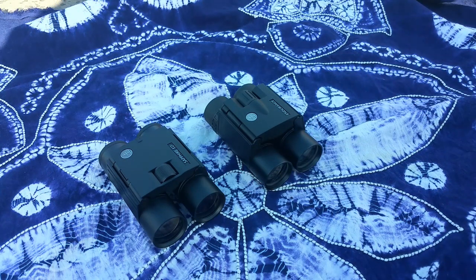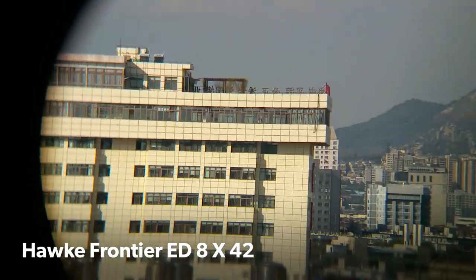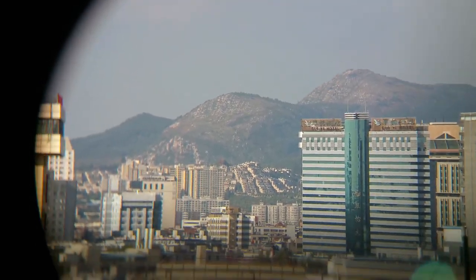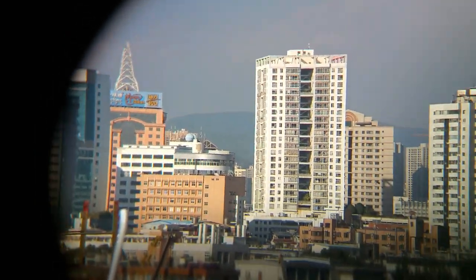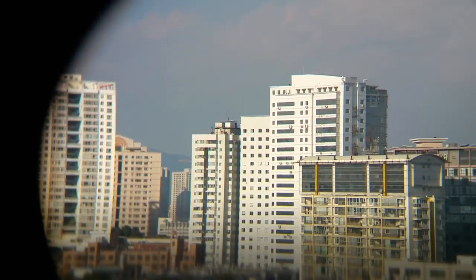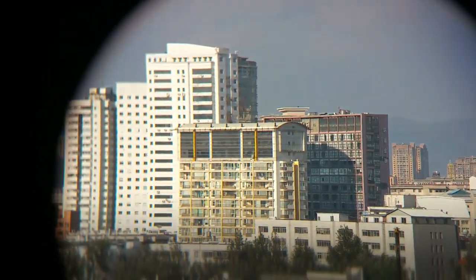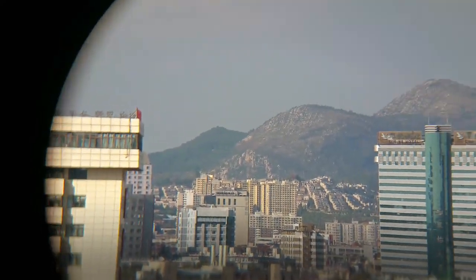They are both pocket binoculars but with different image quality. The Hawker Frontier 8x42 — the center of the image is excellent. The edge of the image is sharp and clear, though it's a little difficult to show the quality of the image through a cell phone.